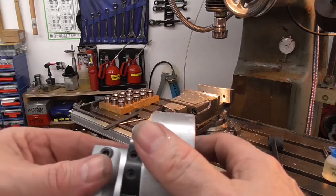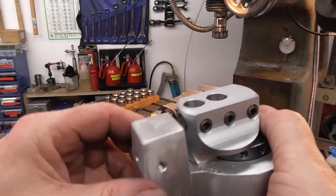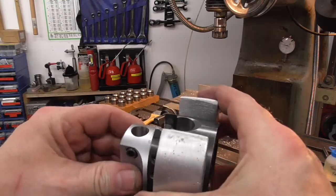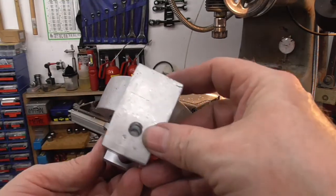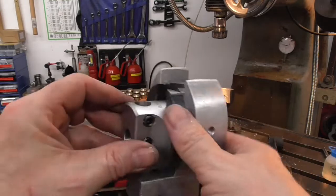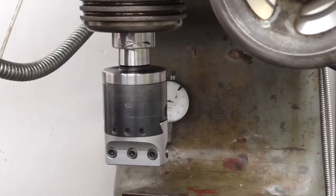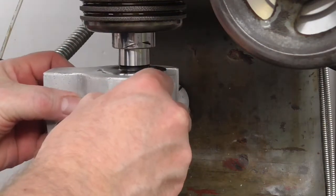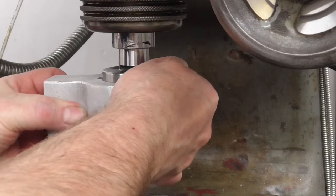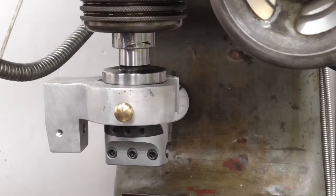If that becomes a problem in the future we can always make a modification. There's enough material on there. If there's a problem with width or capacity, I'll get the knurled screws and set it up on the mill and take a look at it. This will slip over there nicely and clamp down. I'll get a dial gauge set up and see what it looks like.